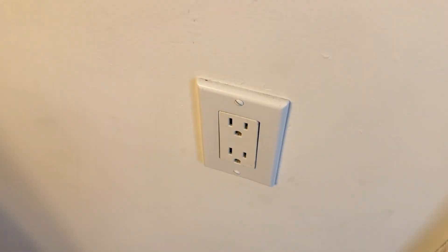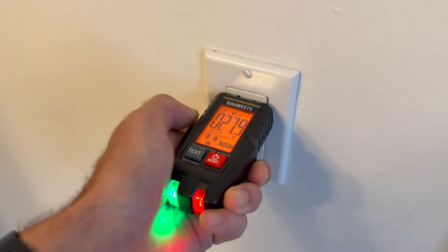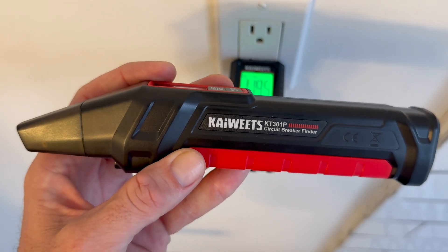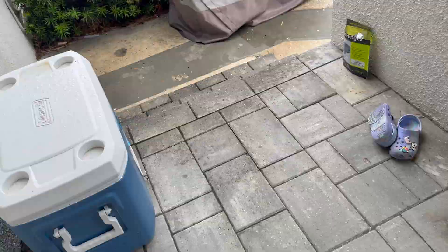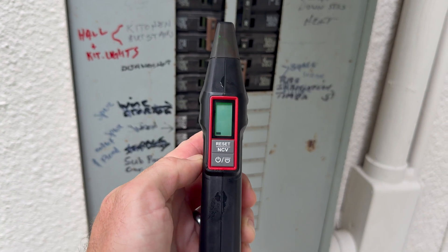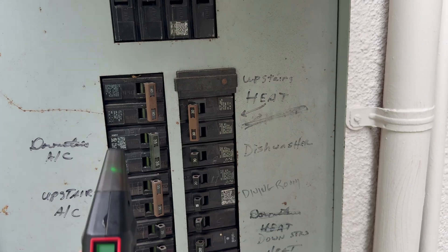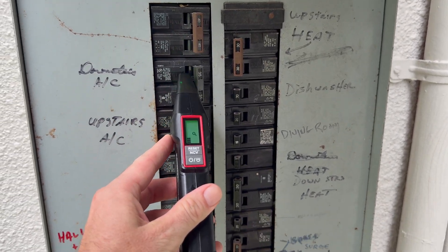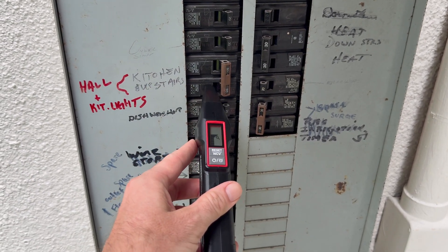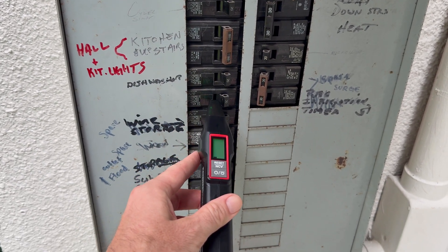The outlet right behind it is live. Once it's on and you know it's working, head over to your breaker panel with the receiver. Turn it on and slowly sweep it across the rows of breakers. On your first pass, you're just getting a feel for where the strongest signal is. On the second pass, go slower and watch the receiver's display or listen for the change in tone.